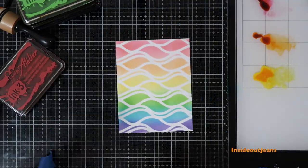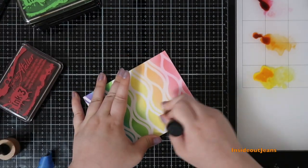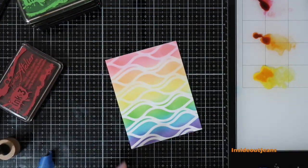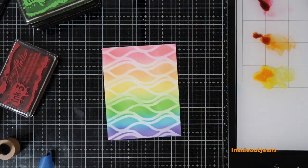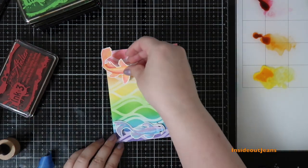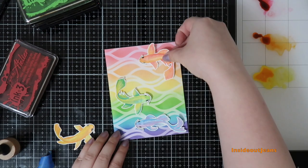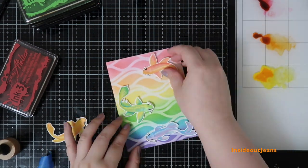Once I finished the background and pulled off the stencil, I thought the white was too stark. So I went in with whatever ink was left on the blending foam to soften the white a little, and I was much happier with how it looked. I ended up using three fish for this background, which seems like a lot and a little crowded, but it worked.